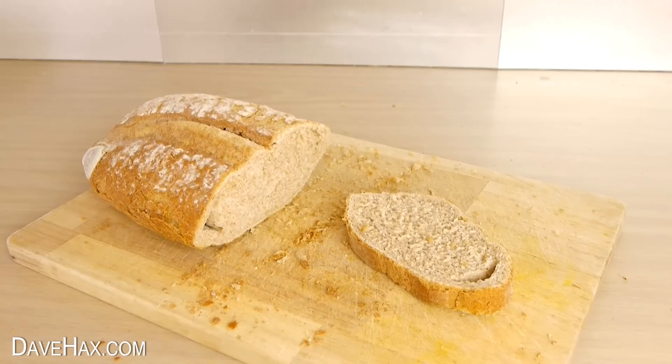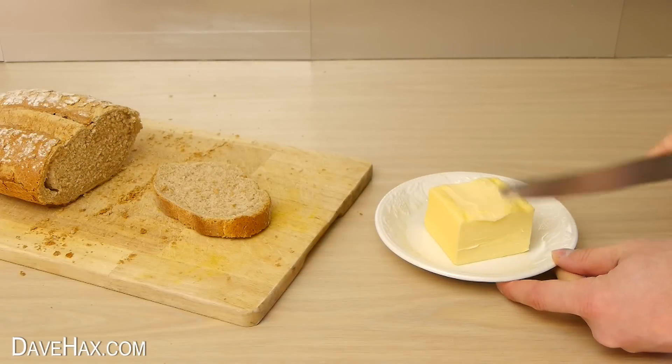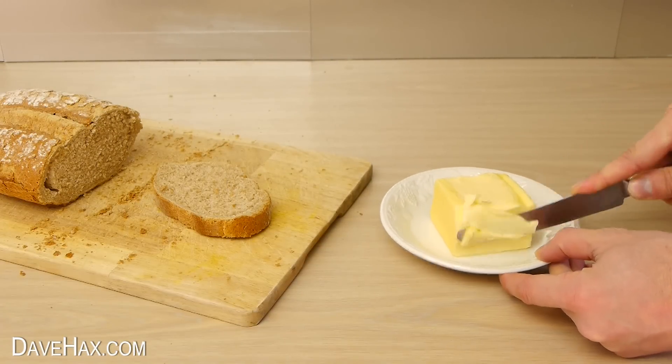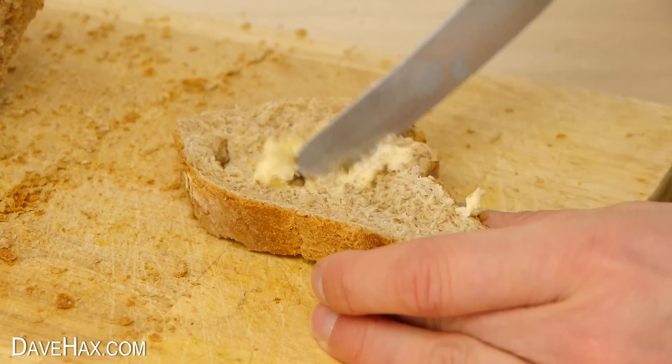Today I'm going to show you a simple trick to help soften butter. If you've forgotten to take it out of the fridge in time, it can be hard and really difficult to spread. You have to chop it off with your knife and it doesn't really spread into the bread. Sometimes it just rips it and makes a bit of a mess.